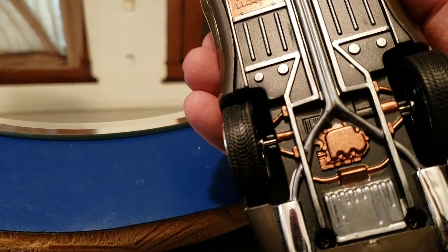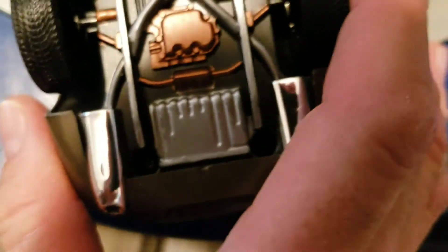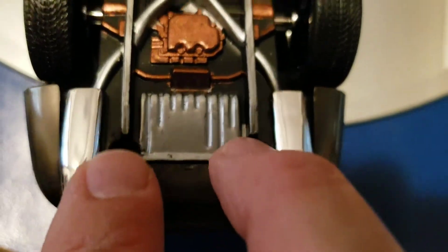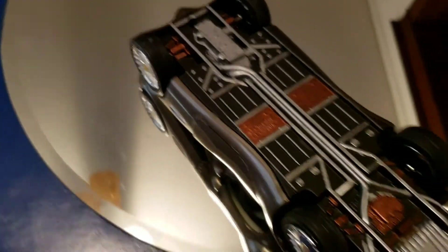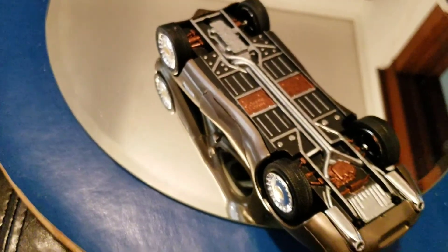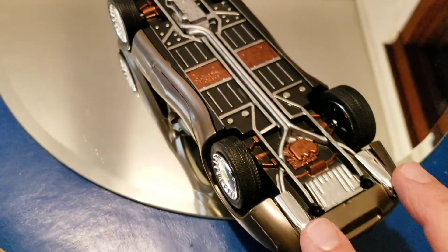The bottom chassis actually screws in — there are a couple of spots where you use screws to attach it to the body of the car. I tried to get the colors varied as much as I could to give the underside some visual variety. And of course you can see the two chrome tailpipes there.